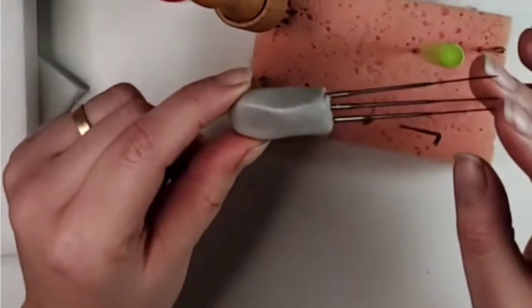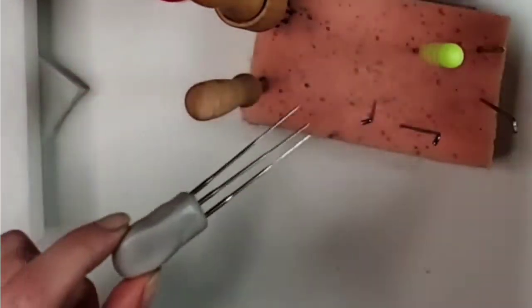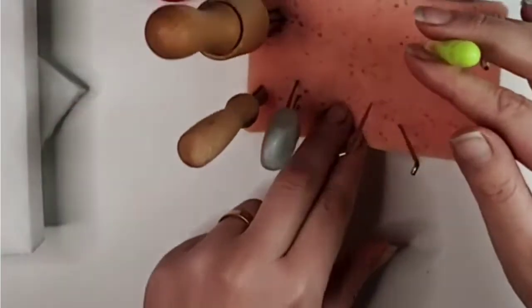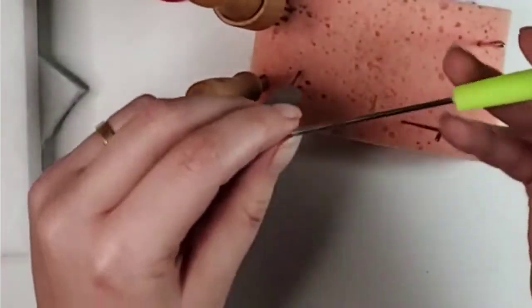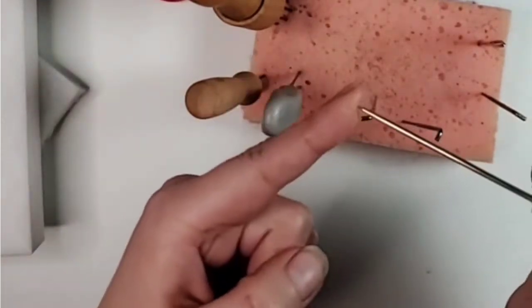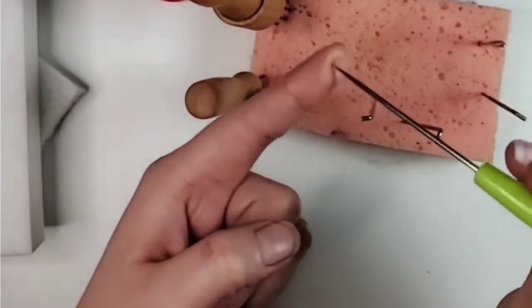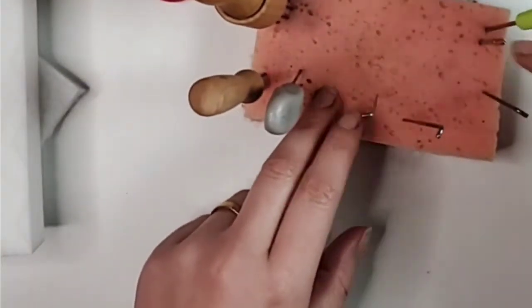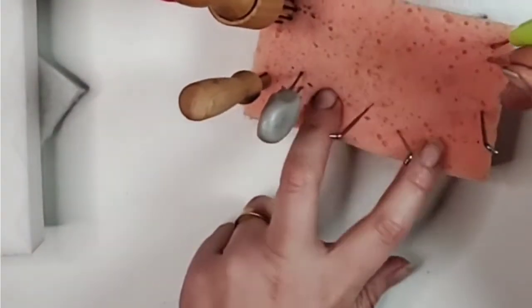You can also make your own needle holder like this one — I made this one and just put three needles in it. You also have an awl that I usually use to poke very deep holes if I want to put in an eye or to create an animal, but we're not going to be using that today.